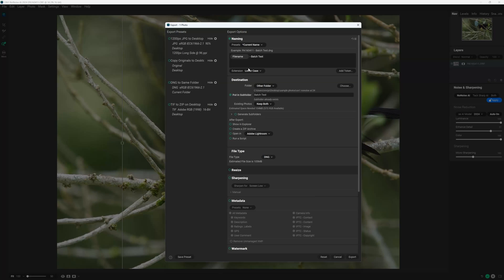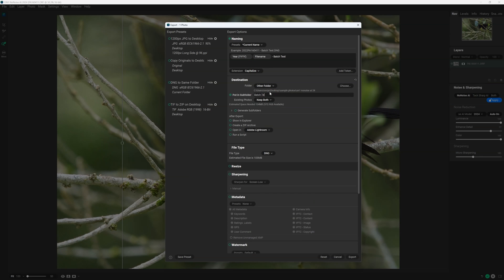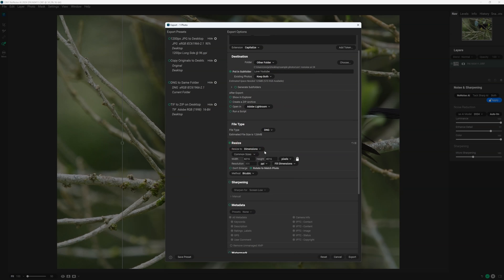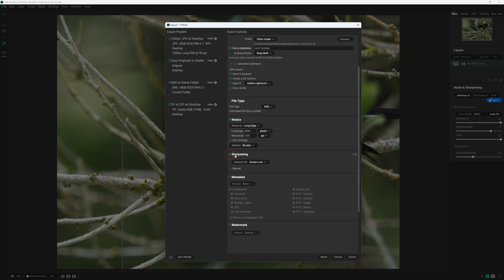When exporting your images, you have all the usual options. We can apply different file naming conventions supported by the insertion of metadata. We have the ability to save images as a JPEG, a TIFF, or a DNG file for RAW processing later down the track, and we can even automatically embed a watermark, should you have one.